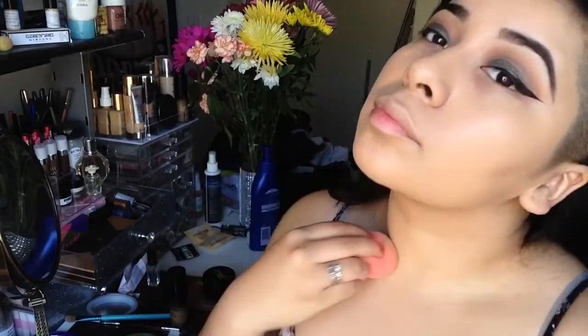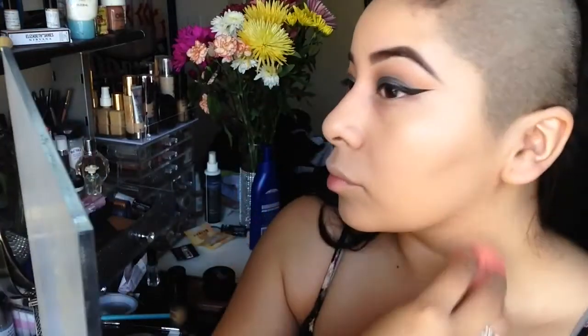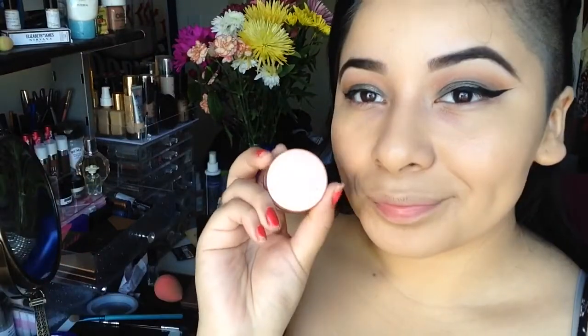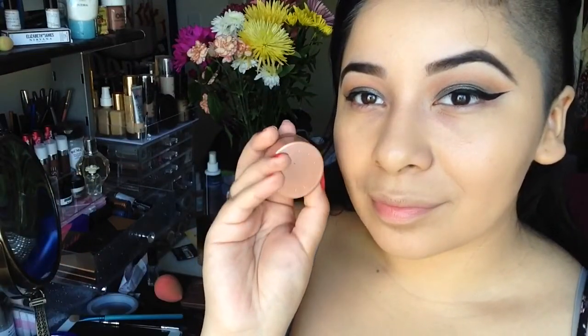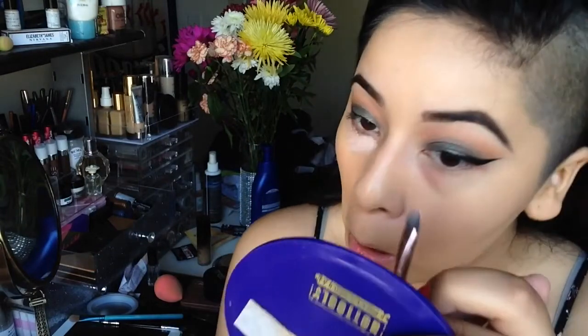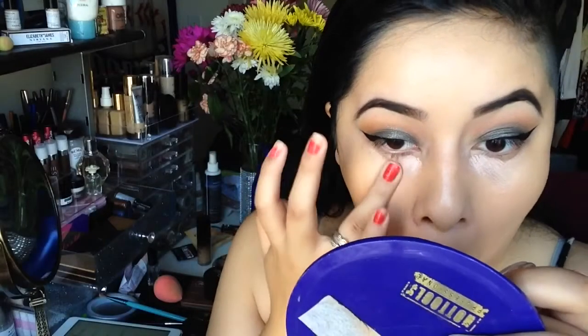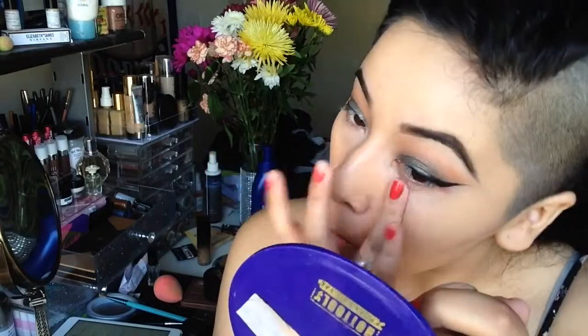Next I used the Milani Cosmetics Zero Two two-in-one foundation — my camera cut off the whole process, so I just applied it all over my face and blended it out with a damp beauty blender. Taking the BECCA Cosmetics corrector, I'm applying it underneath my eye to correct darkness and use as a base for concealer. I'm blending it out with my finger since it's a bit thick.